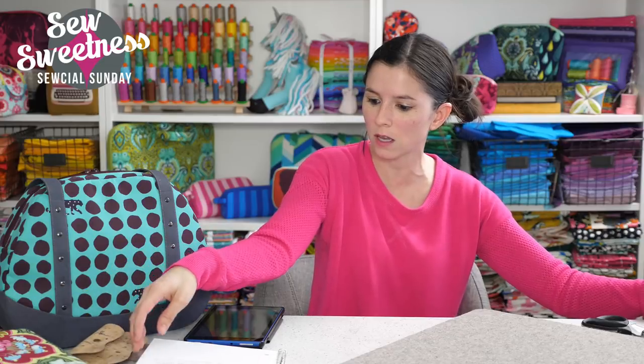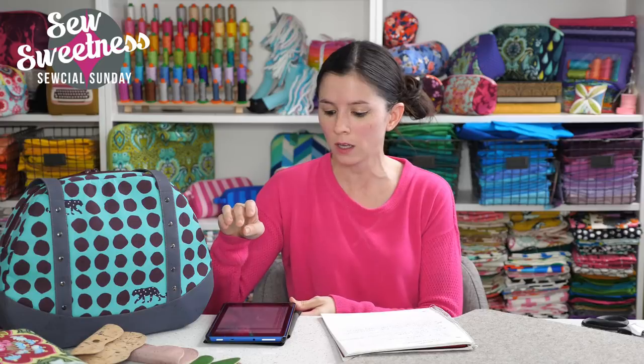Let me announce last week's giveaway winner, then we'll get to questions. The winner from last week's giveaway — two supply kits for the four-pack video bundle — was Terry Maffitt. I've already contacted Terry for her address to send out the prize. Congratulations to Terry! We have another giveaway for tonight, which we'll get to after I answer some questions.